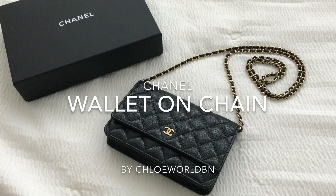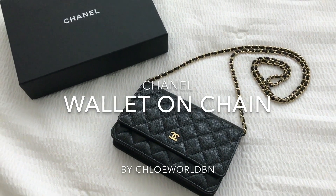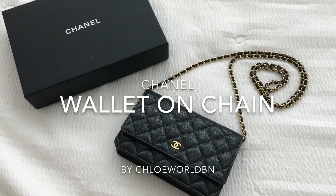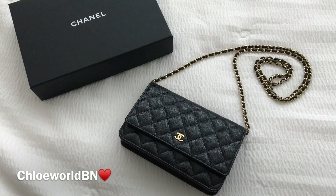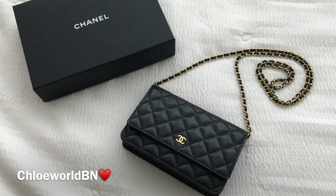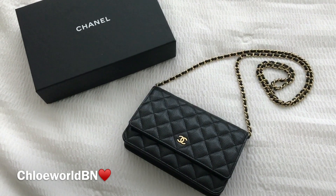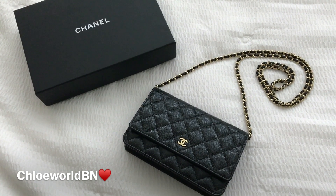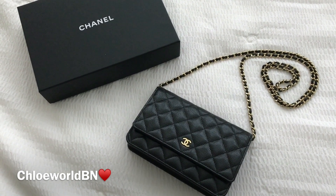Hi, I'm Chloe and welcome back to my channel. I hope you are doing well. Today I want to do a review on the Chanel Wallet on Chain in black caviar leather with gold hardware. I want to share everything including the details, pros and cons, what I carry in it, and the model shot. You can see the lookbook on my next video with various outfits. Let's get started.